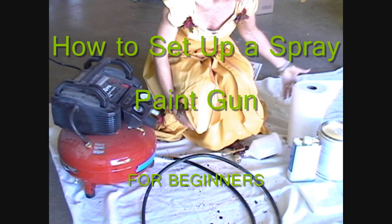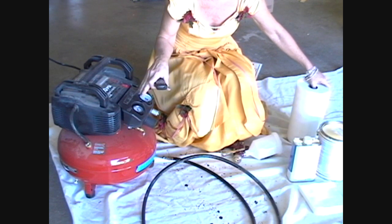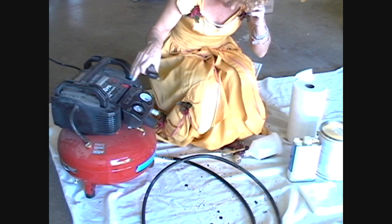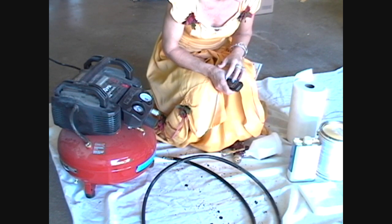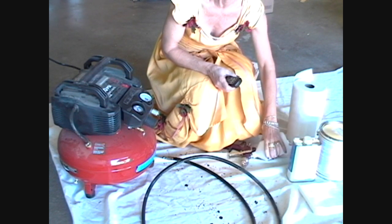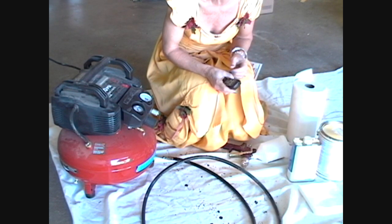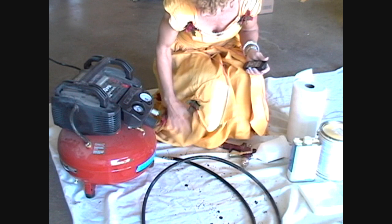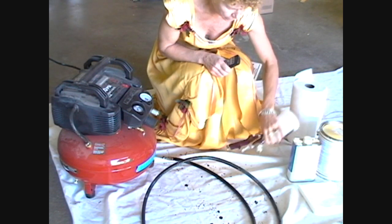Hi. Yesterday I did my first spray painting job using an air pressure tank and there were things I had no idea how to set up, and I couldn't find an answer on YouTube. So I'm making a video here to show you, if you're a very beginner, how to set up your spray painter.